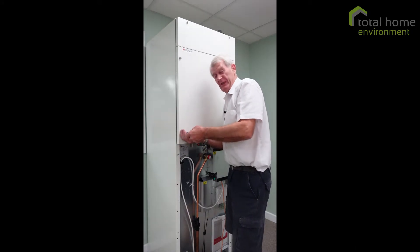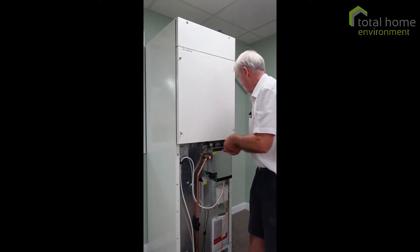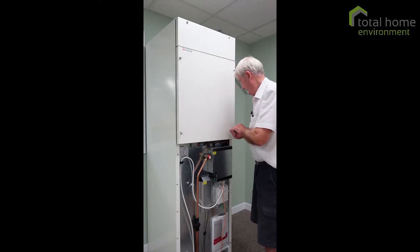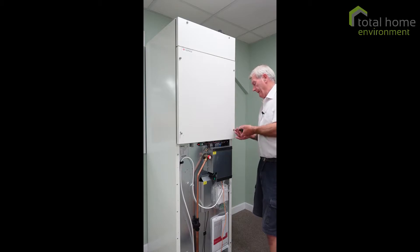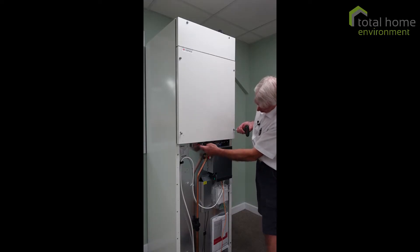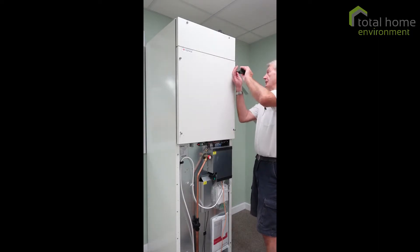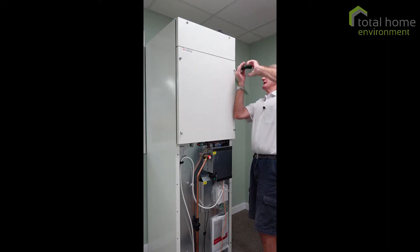Hello there. Just taking the front off this Kombi 185 so we can have a look inside. I've already taken the bottom panel off. This is where the water tank is, down here, all the electrics and the Pressostat switch which is just under here, and the pressure relief valve for the water tank. Once I've got these off we'll take the front cover off and you can see what's going on inside.